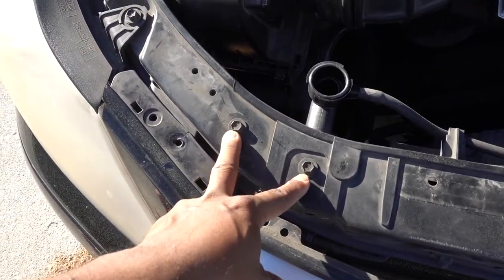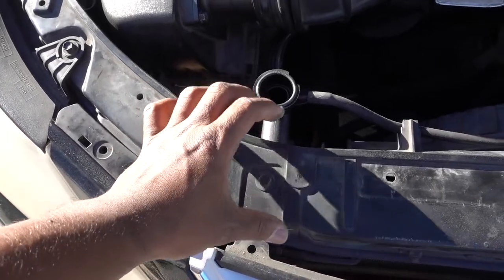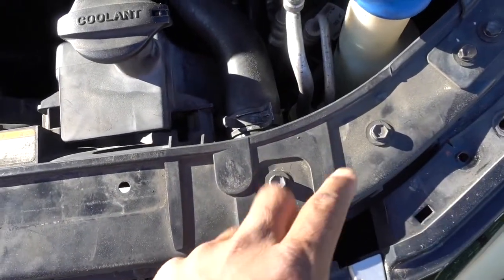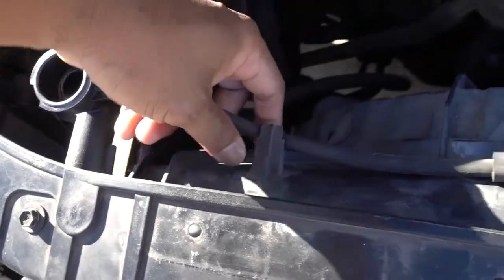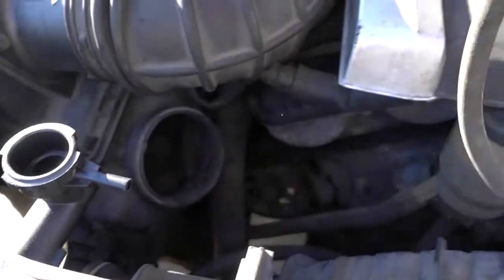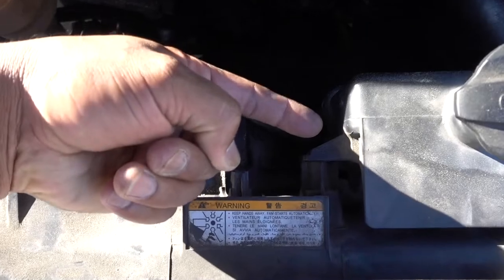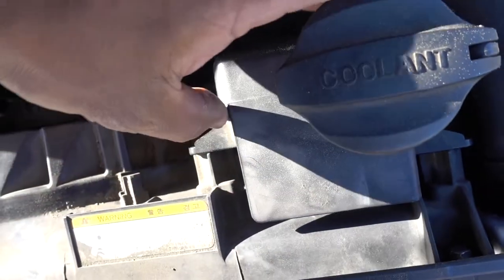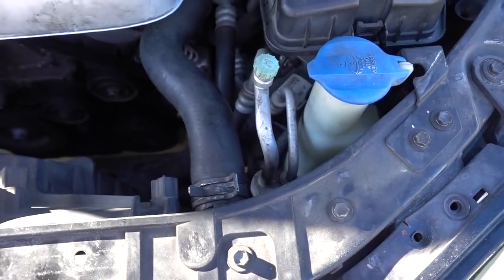This tool right here — it's 10 millimeters on each side — they hold the bracket for the radiator. Same thing on this side. Pull this clamp, then on the bottom you're gonna have to remove this hose, just pull on it. Once you remove that hose, pull it from here too. You have two 10 millimeters on this side.